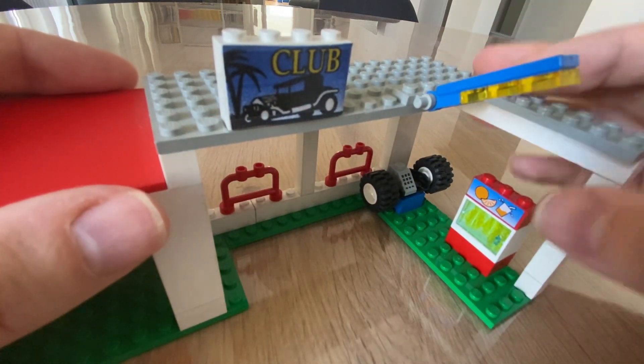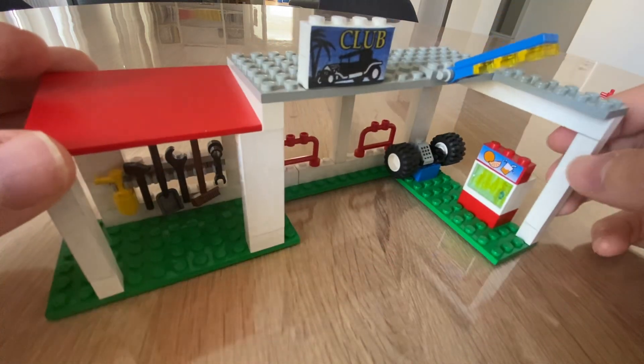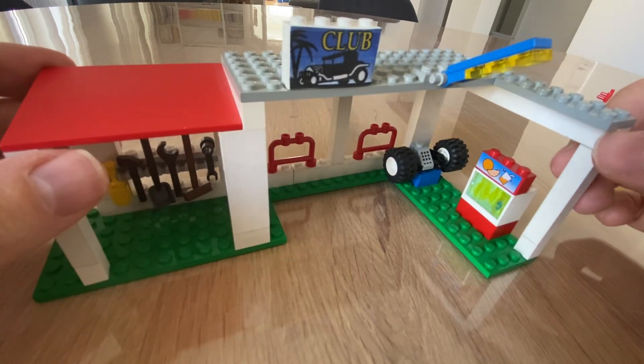You've got a little working lamp, lots of little tools to play with. In its simplicity, it's really neat.